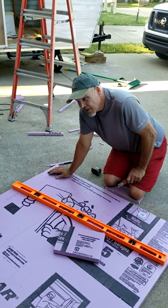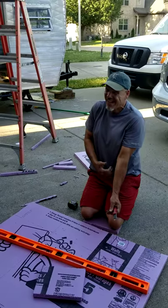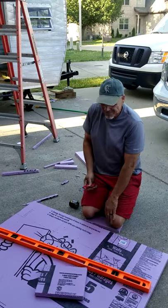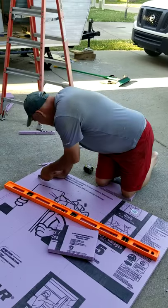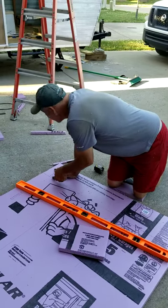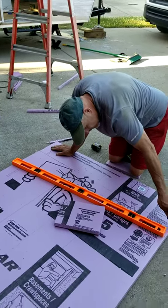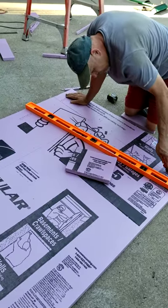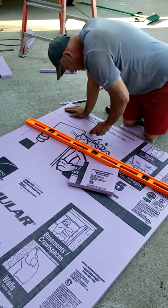Patching holes from the inside to the outside. How much longer do you have to do? And how long do you think this took you to do? So you are insulating underneath the camper.